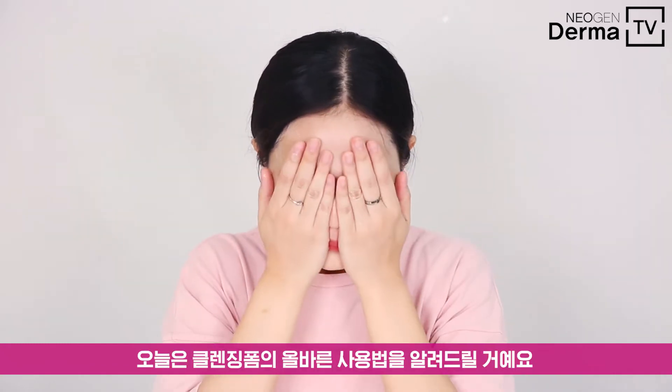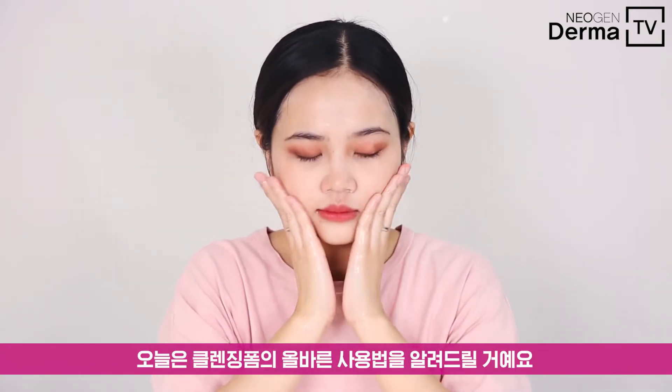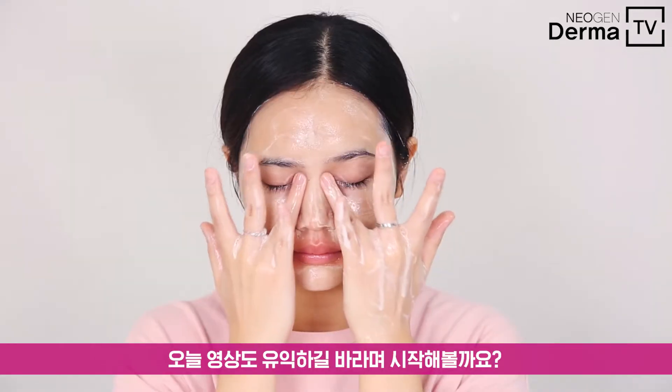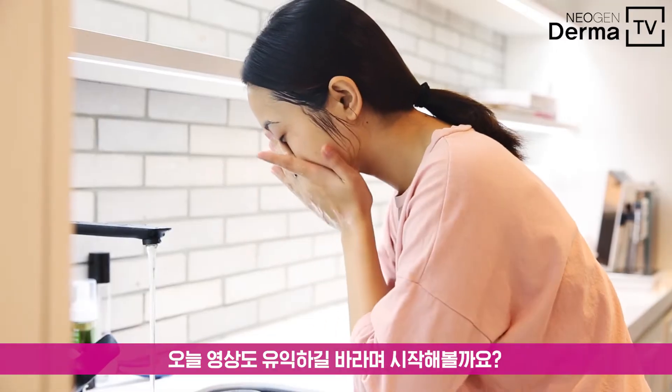Hello, it's Dermatv. Today, I came up with a perfect guide to use cleansing foam following the cleansing water and cleansing oil. Hope this short guide is informative for you. Let's jump right into it.